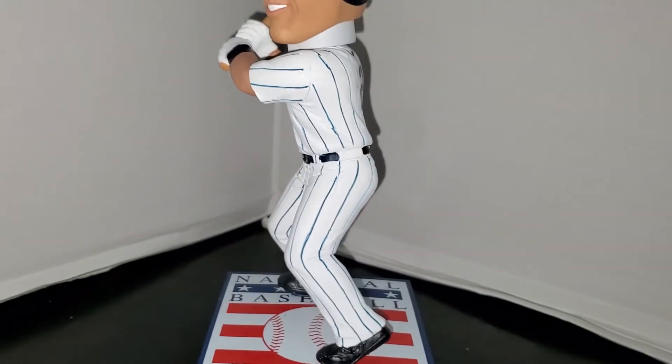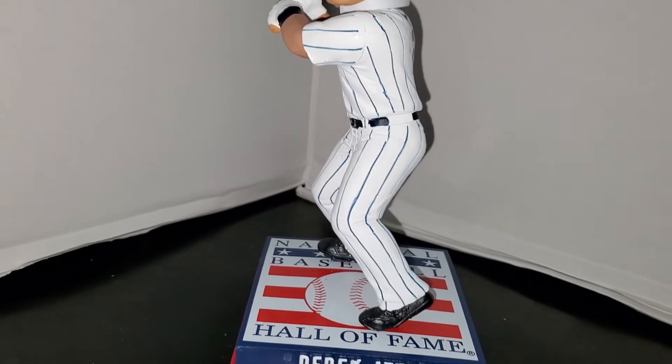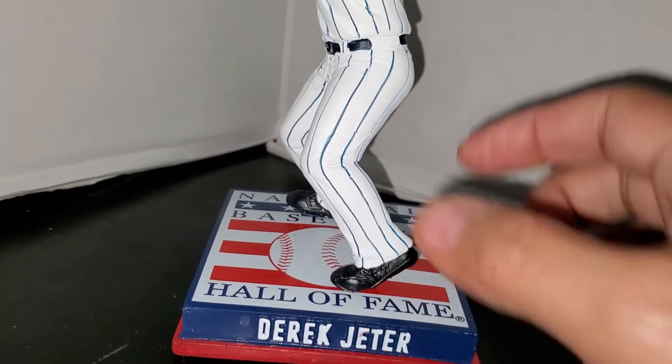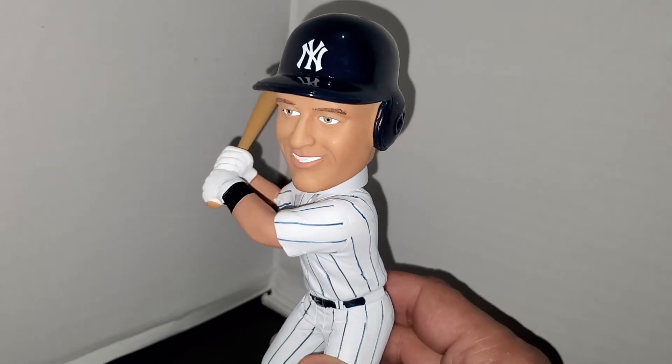Derek is wearing the home pinstripes, as he was in the other bobblehead, and he has his leggings over his sneakers as he did during his career.